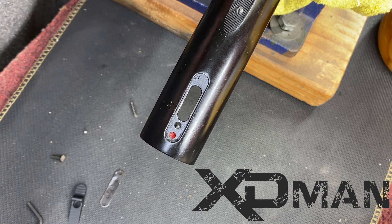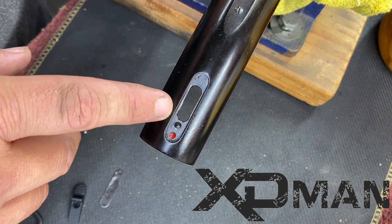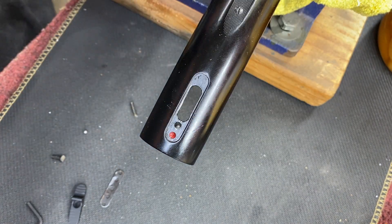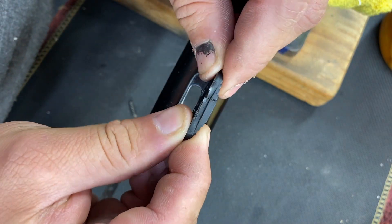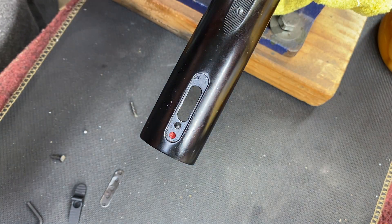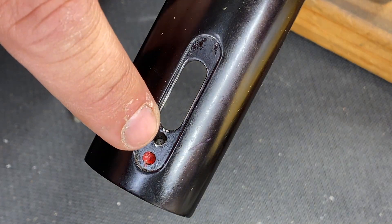A customer brought us this gun because he had an issue with the safety on the back — the safety that goes forward and backwards. What had happened was, if you take a look at the factory safety, it's broken — that little plastic piece. And what ended up happening was this little hole right here.